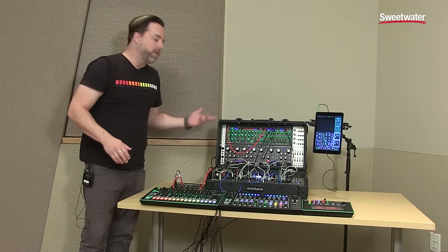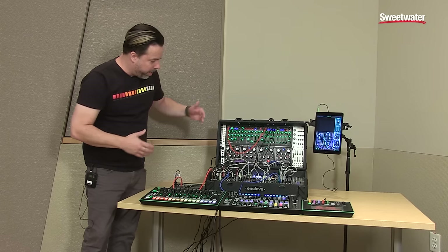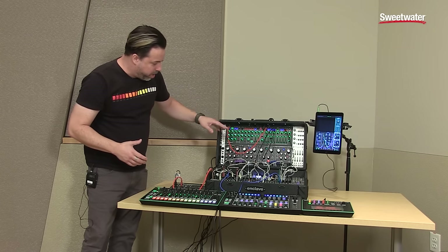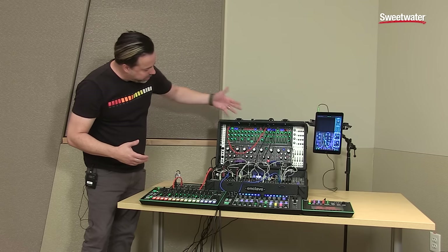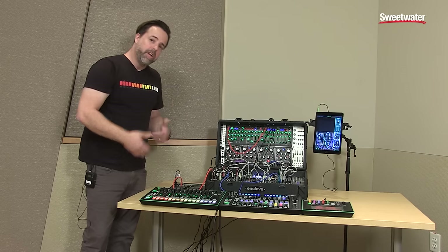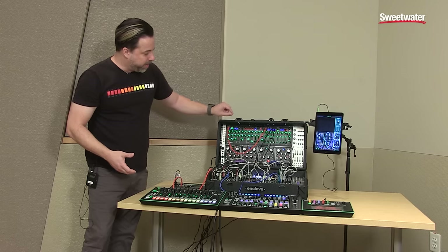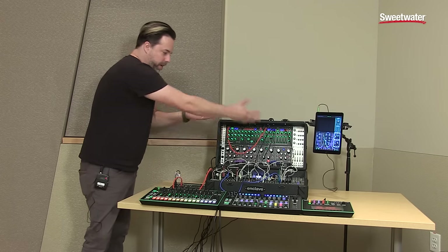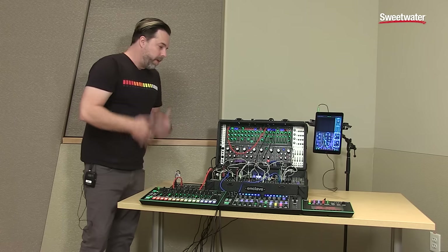There are a ton of other possibilities in what you can do with this. The System 1M is a four-voice synthesizer, makes amazing sounds, and it's a great way to get into modular with something that doesn't require you to get a case, doesn't require Eurorack power. But once you do put it in a Eurorack, it's got an adapter that lets you connect to Eurorack power, as we're using here, but can easily be used standalone.